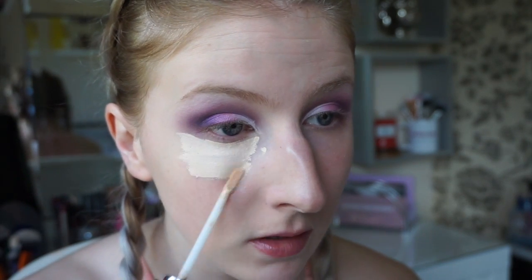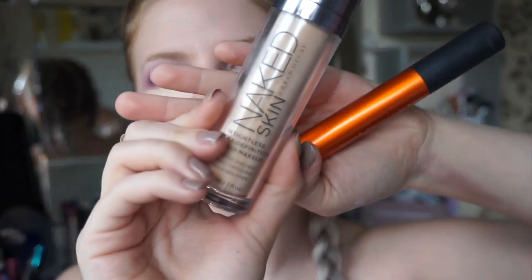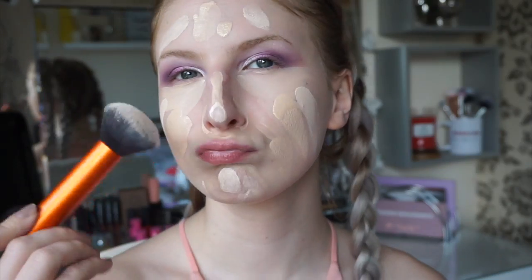Now it's time for the base and to fix my little round egg face. Applying concealer under the eyes and any areas that may have any blemishes. I'm then taking some foundation and blending it all in with a buffing brush.